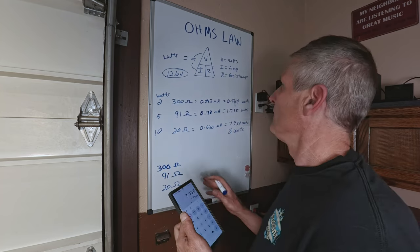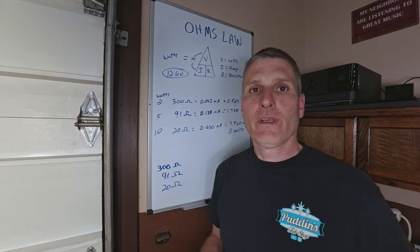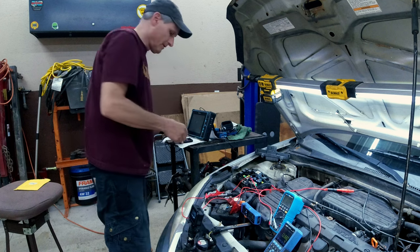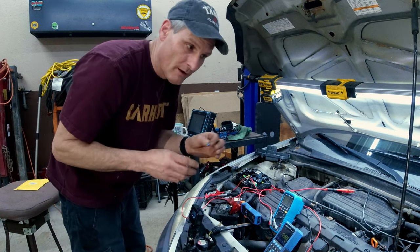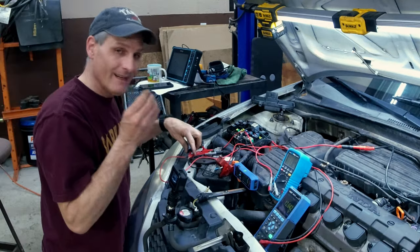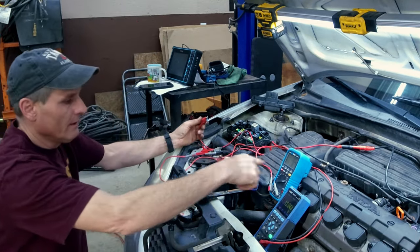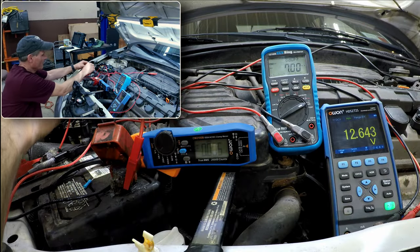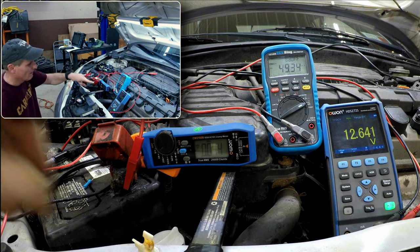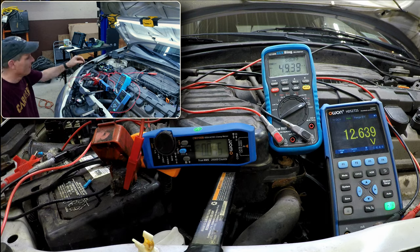This is just to give you a better idea so you understand where I'm coming up with the numbers. The 300-ohm resistor is going to pull a little over 42 milliamps, so if I put that on here you should see this jump by about 42 milliamps. And there it is — right around 40 milliamps.